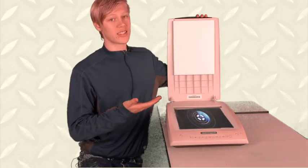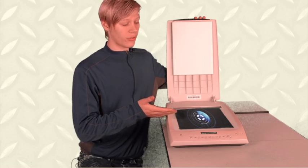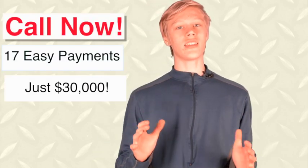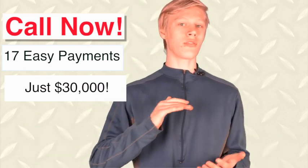Now, I'm not legally allowed to endorse counterfeiting U.S. currency, but you may be wondering what this product costs. Now, it's very affordable. You can buy it for just 17 easy payments of $2,000, or you can buy it right out for just the low price of $30,000.